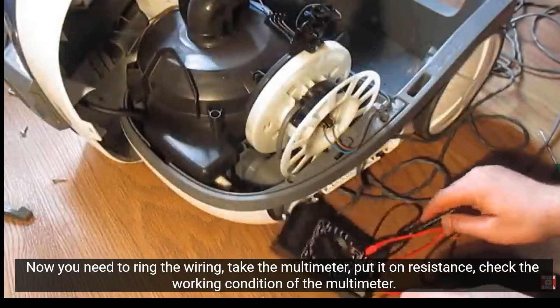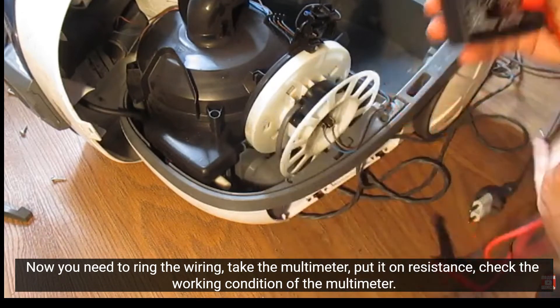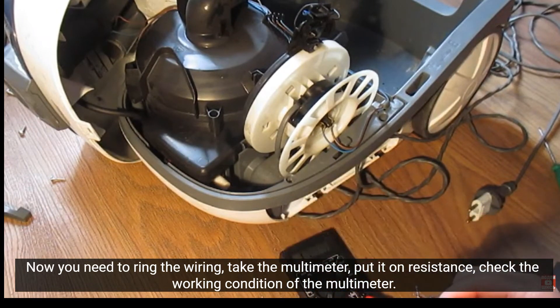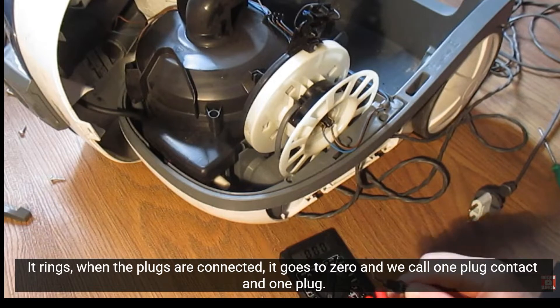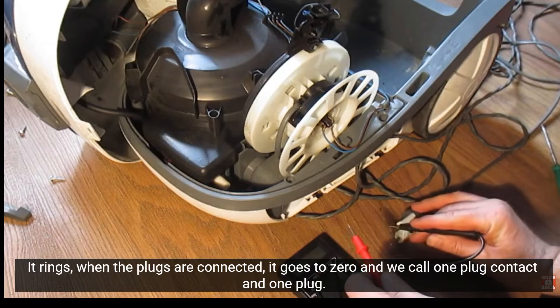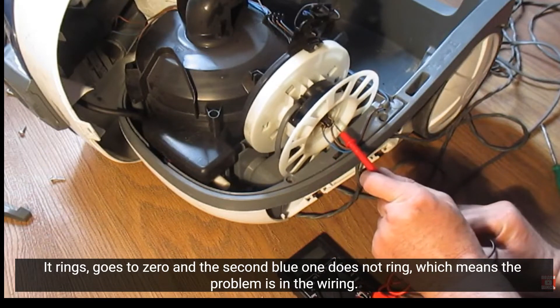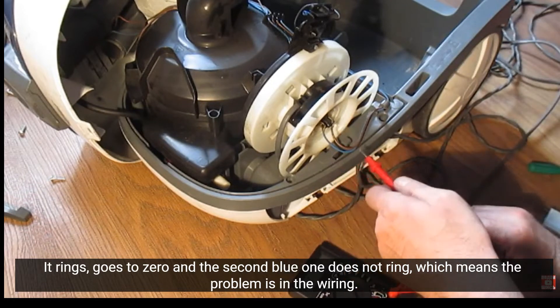Now you need to ring the wiring. Take the multimeter and put it on resistance. Check the working condition of the multimeter — it rings when the plugs are connected. It goes to zero, and we call one plug contact. It rings. Goes to zero, and the second blue one does not ring, which means the problem is in the wiring.